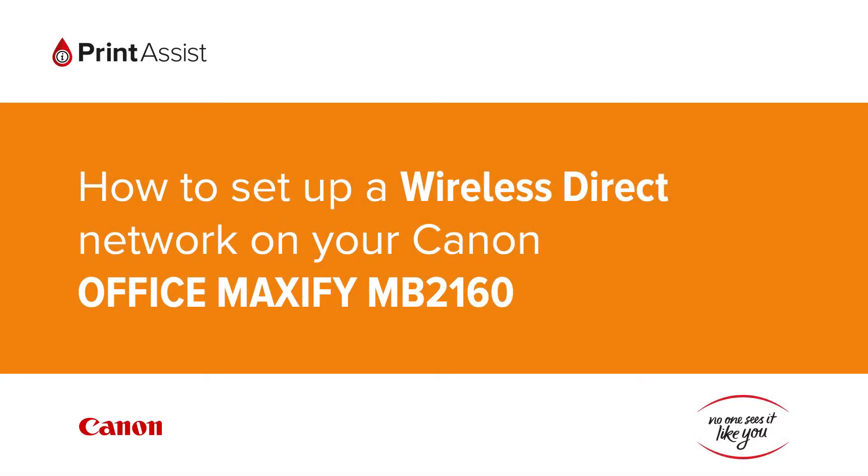In this video we're going to show you how to add the Canon Office Maxify MB2160 to your Wi-Fi network.